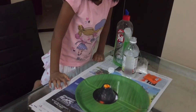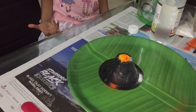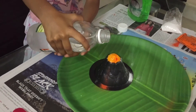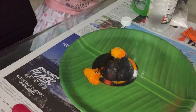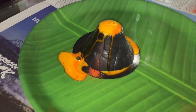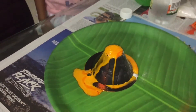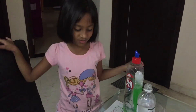Oh wow, look at the lava — it's looking like a real volcano! Oh wow, look, it's really bubbly lava! It's just like mango juice.